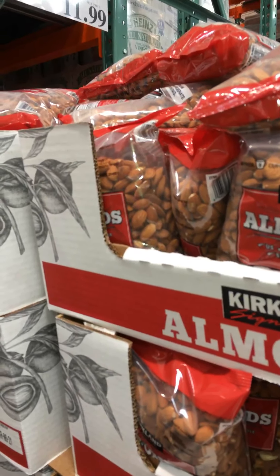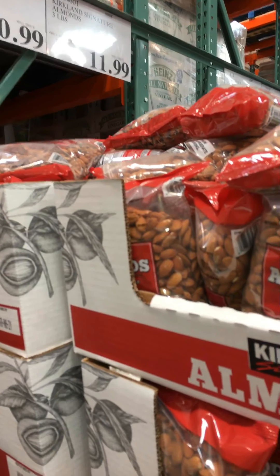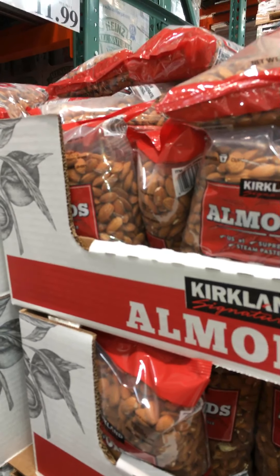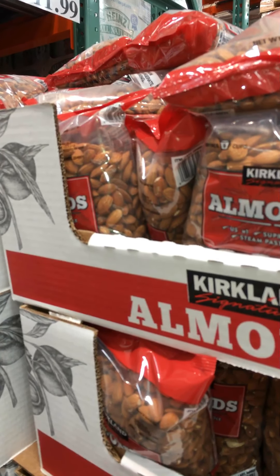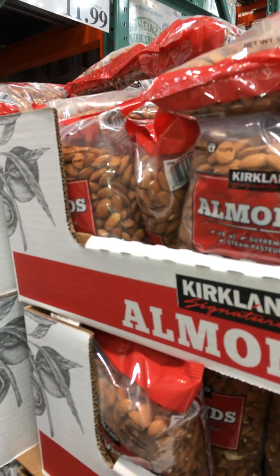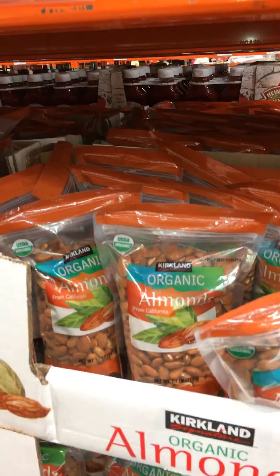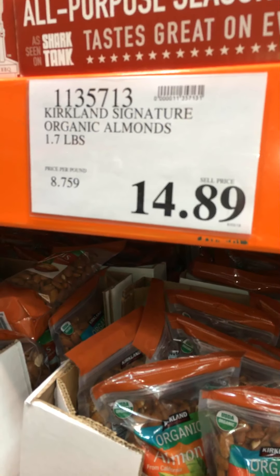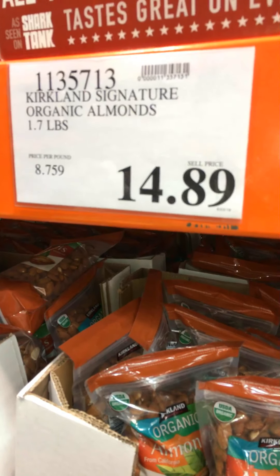A three-pound bag of Kirkland Signature almonds are down to $11.99. These are steam pasteurized, and we roast them in the oven at 275 degrees for about an hour and a half, then dust them with the Kirkland Signature Saigon cinnamon — delicious after dinner or as a snack. This is our first look at the Kirkland Signature Organic almonds — you get 1.7 pounds for $14.89. You might try those next time.